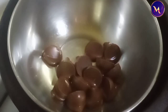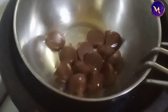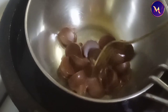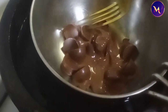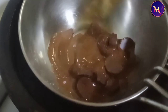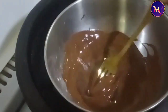We will melt the chocolate using the double boil method. We will add cocoa powder — 2 tablespoons of cocoa powder — then add corn flour, 1 teaspoon. We will season it a little bit.